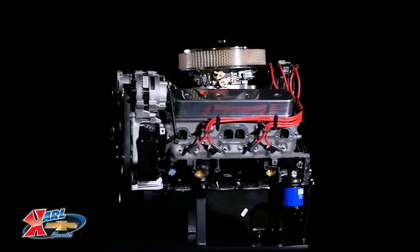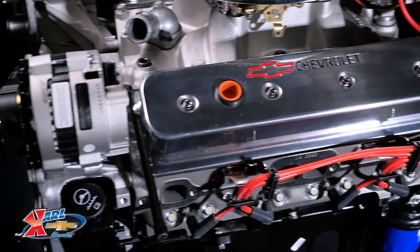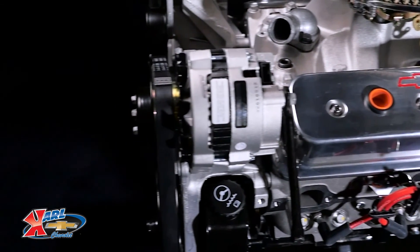They enable greater high-rpm performance and durability, allowing the engine to rev higher and maximize the airflow capability of the heads, all without sacrificing the 350's signature torque.